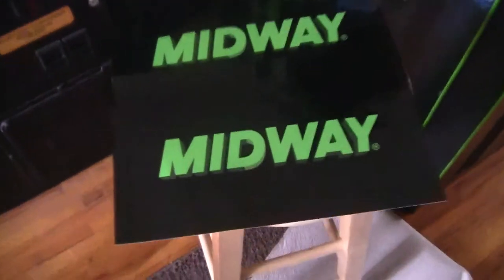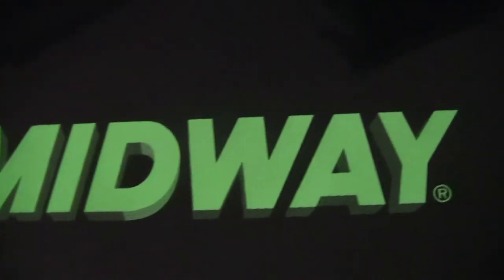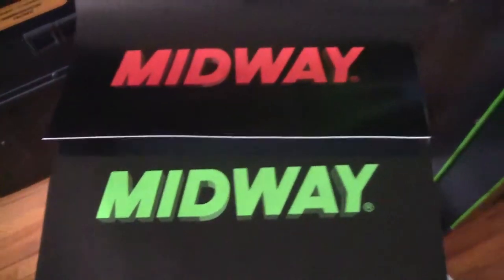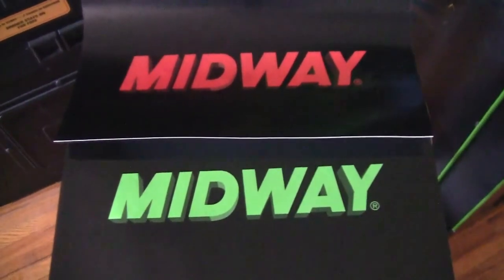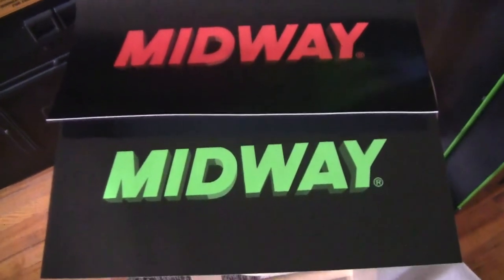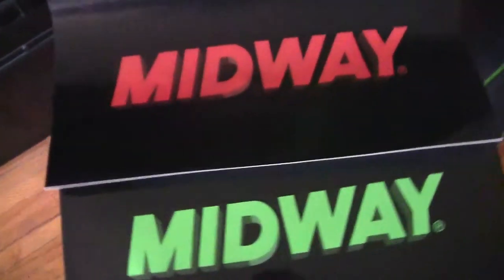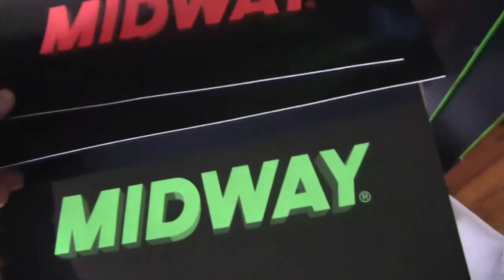If you look at them real close, you can see they turned out perfect. They are identical in every way to the original ones that were on Mortal Kombat 3 and WrestleMania. You can look here and see that they're exactly the same except I had them change the color to lime green and print me out another set. So I have a set of the regular ones and I have a set of the lime green ones.